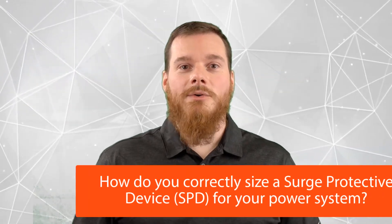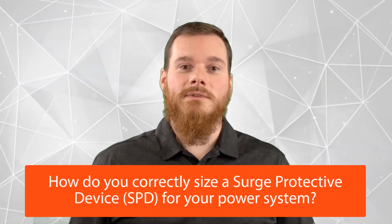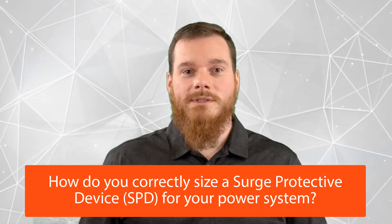Today, I'd like to answer the following common question that we've heard: How do you correctly size a surge protective device, also known as an SPD, for your power system?